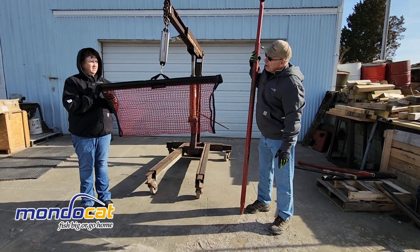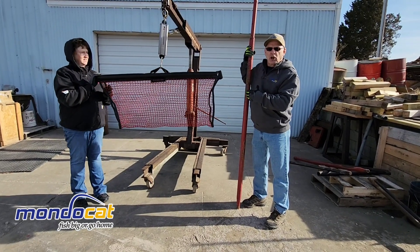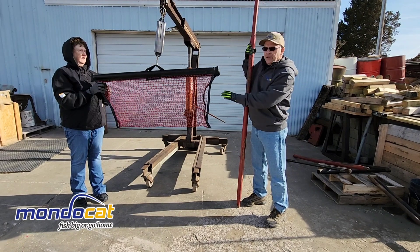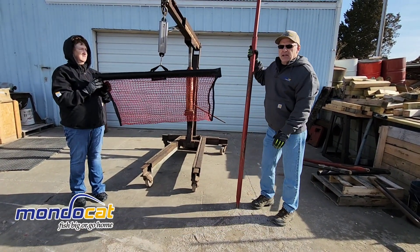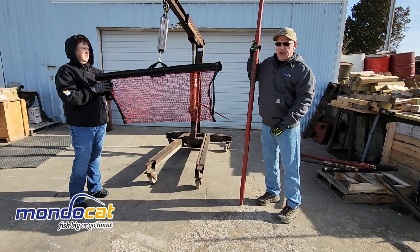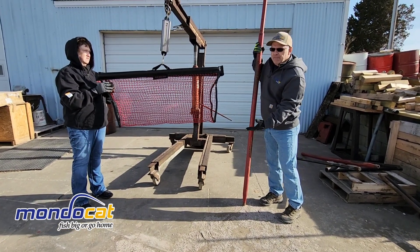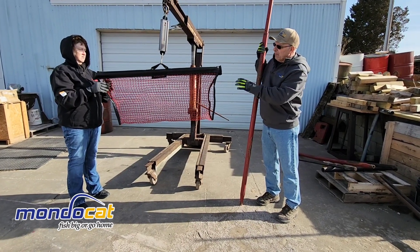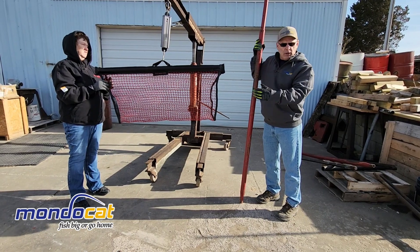Got the MondoCat mom here helping me out — my wife. We're going to start putting stuff in. We have some old combine parts we took off combines, and we're going to put them in the cradle net. We're going to scale up here and see how much it'll hold. A lot of people are asking how big a fish can we put in. The cradle net is a great way to either get fish out of the water, or at tournaments, a lot of people use them to weigh fish — and you all want to know how much it'll hold. We're going to find out today.